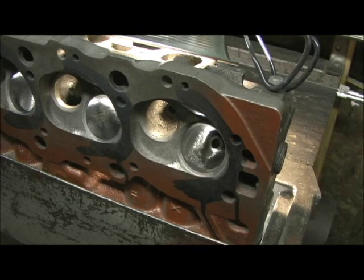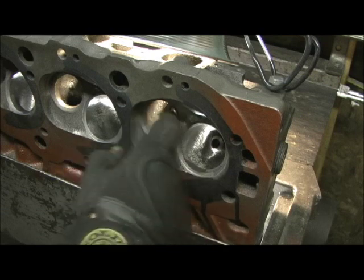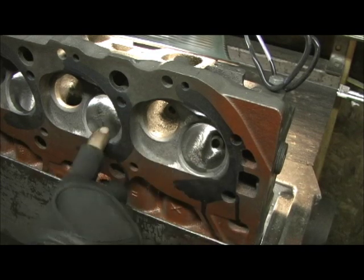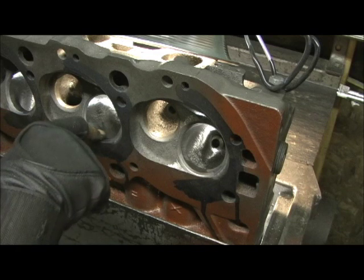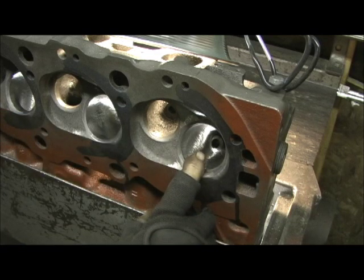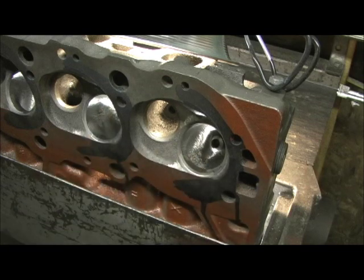Now we're on the other side of the bowls. You've seen how we did the long turn and radius the nose. This is the short turn side of the intake and the exhaust. Before I even begin to do the valve job, each one of these ports are different on the head. This one's more laid back in the beginning, and this one has more of a straight approach because it's more of a straight port, where this one is the hook port.